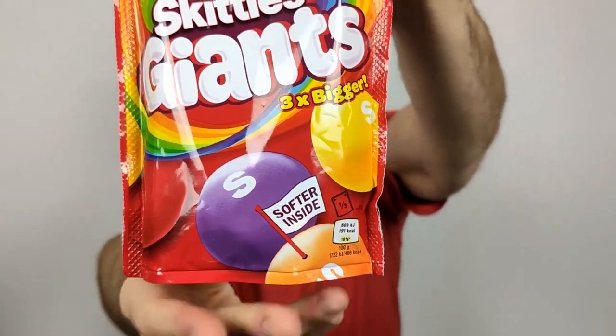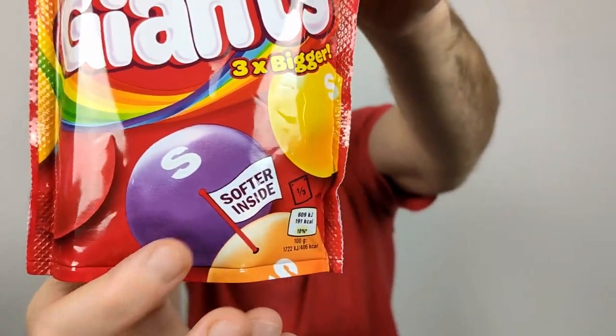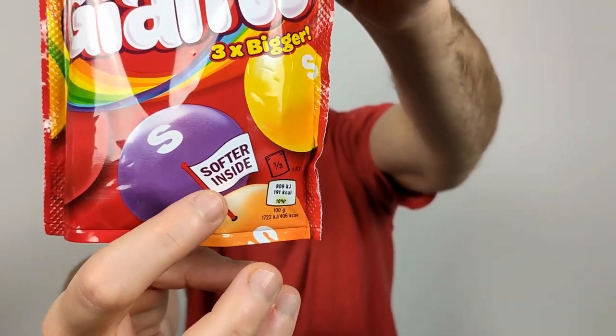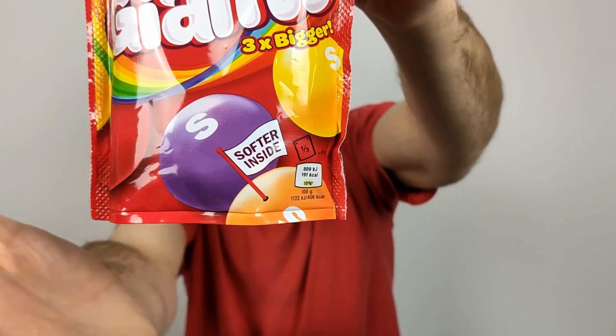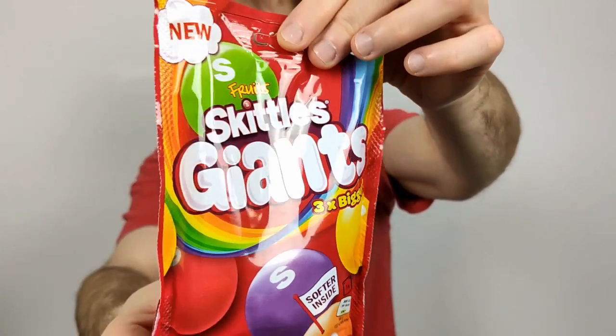I'm very excited about this one because it says softer inside, which I think is needed — regular Skittles aren't really chewy, they're hard. This one might solve a lot of problems and make them even better than the regular ones. I was impressed with the yogurt-coated Skittles they did a few months back, which were really nice.